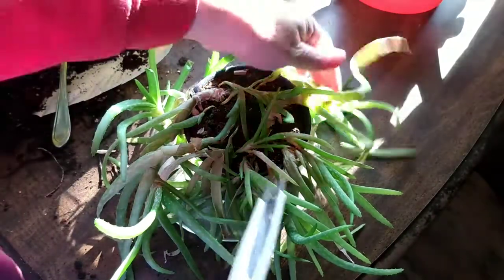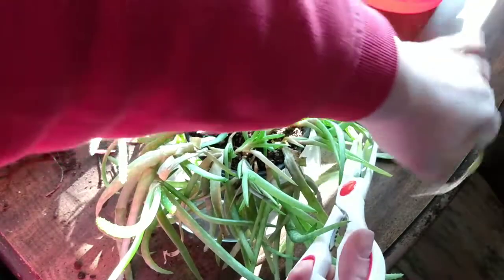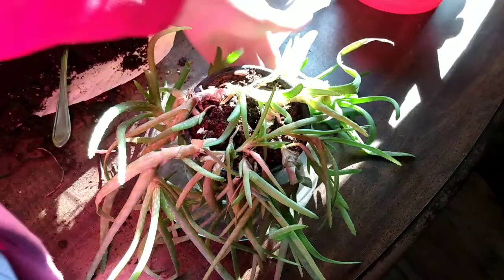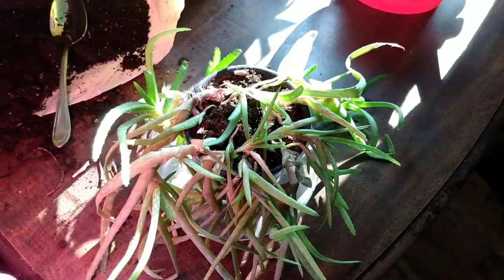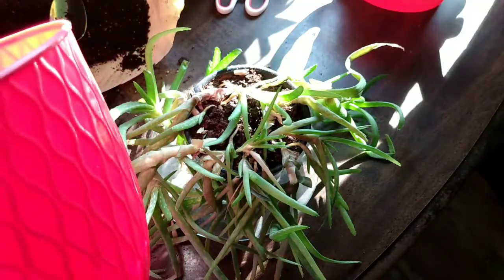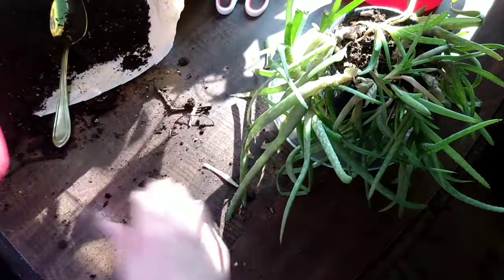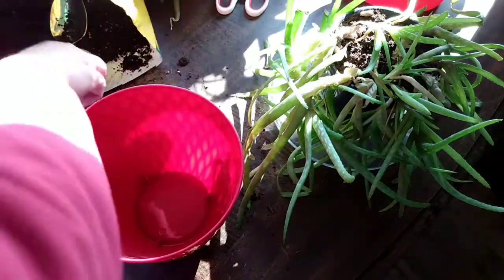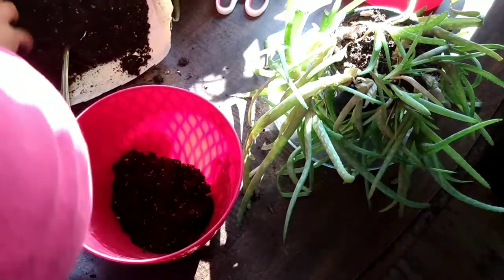What do you guys do with aloe other than sunburns and frostbite? Is there another use for it? I think all in all that's pretty good. I bought this red pot that matches my kitchen at Dollar Tree — I got it during the grocery haul I did for the cooking videos. I'm going to go ahead and get this transplanted into this bigger pot and then it can sit in my kitchen.